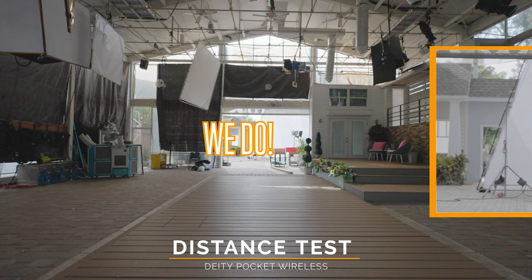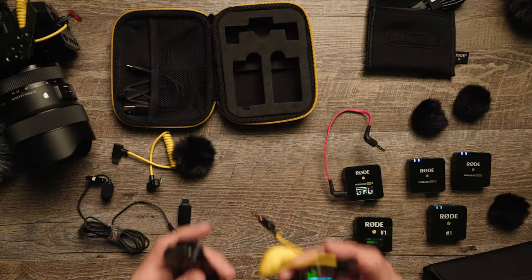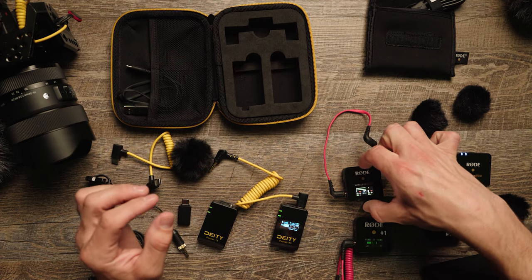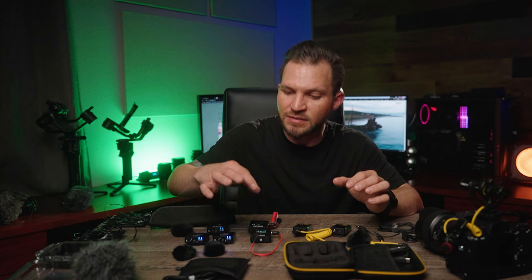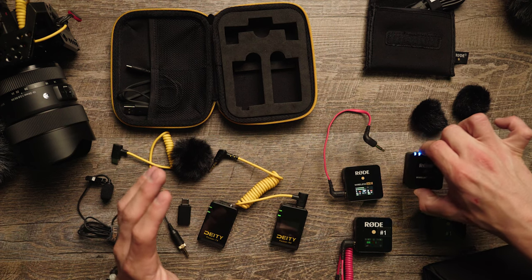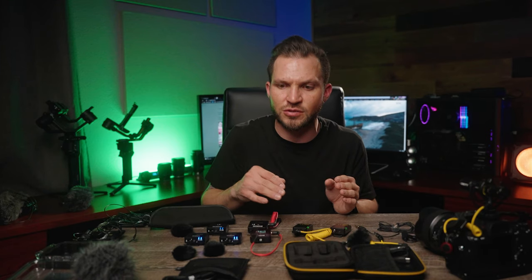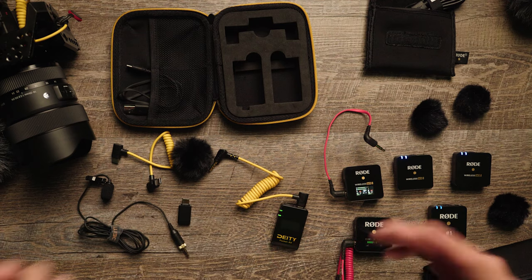One thing I prefer is the power switch on the Deity Pocket Wireless over the hold-down-for-three-to-five-seconds on the Rode microphones. Sometimes I don't hold it quite long enough, so you have to start the process all over again — one, two, three, four — and sometimes it costs you double the time. On the Deity you just flip the switch and you're good to go, which I really like.